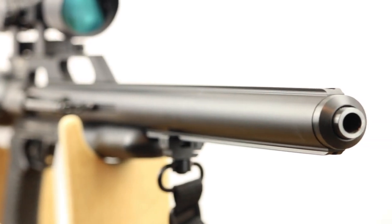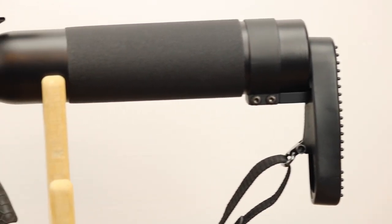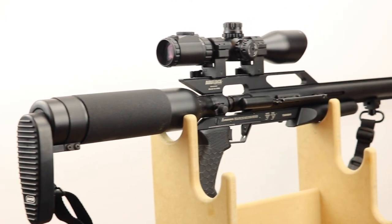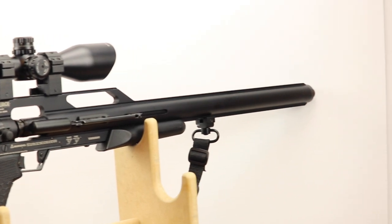In terms of power, the standard gun in .45 is putting out about 600 foot-pounds. The carbon fiber version in .45 is doing about 700. The carbon fiber in .50 is doing about 800 foot-pounds, making this one of the most powerful guns out there. But once you get into that rarefied area, it doesn't really matter that much — it's more about the gun itself.